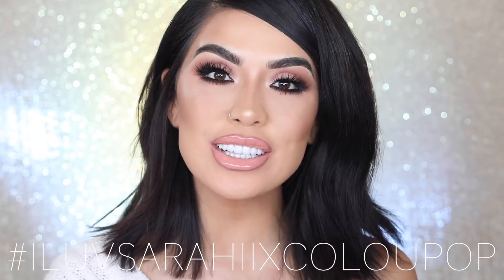There you guys have it — those are the three colors that are part of my holiday collection. They are available on ColourPop.com, so I hope you guys snag them up. If you do, remember to hashtag me so I can find you guys — I always love reposting and sharing how you guys look with the lip colors on. That is it for this video. I hope you guys really enjoyed these lip colors, and I can't wait to see you guys in them. Thank you so much, and I will see you guys in the next video.